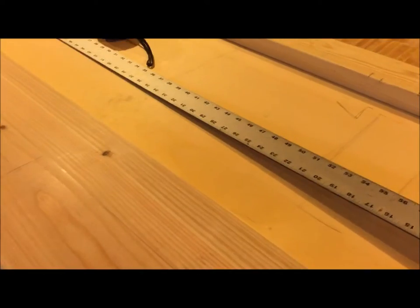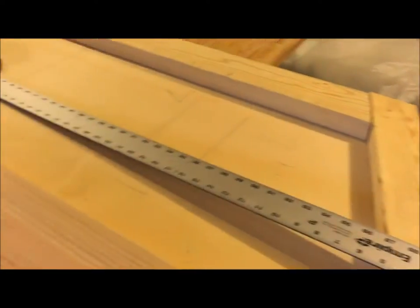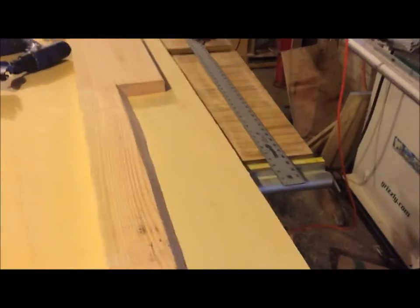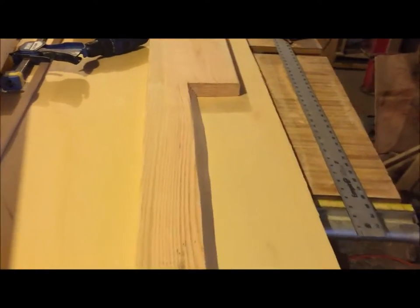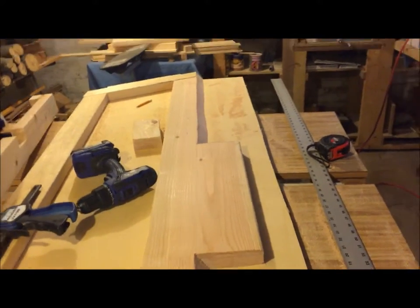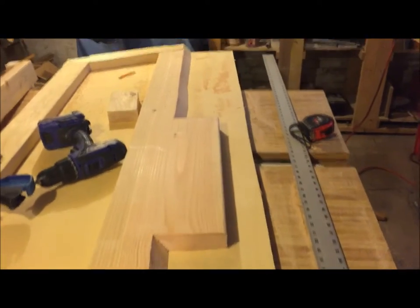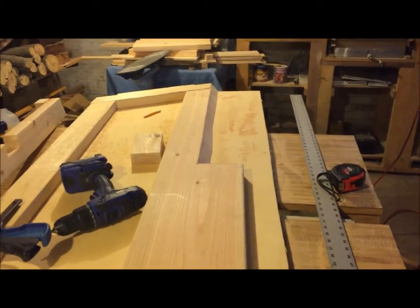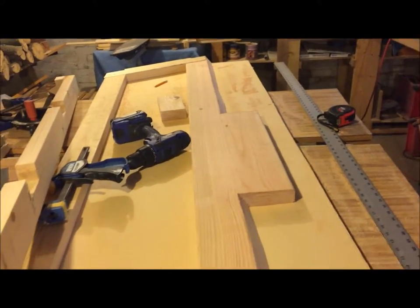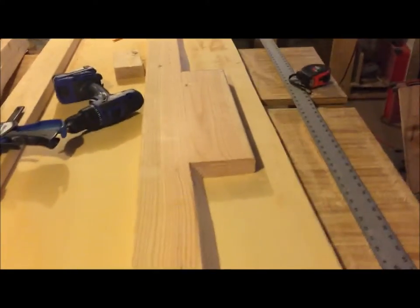We are going to cut this out now and get it ready for lining up on the actual transom board, then I'll trace out the plywood and cut it to match. Now we have the upper transom board cut out — I have it screwed with one screw on each side to hold it in place. I'm going to trace the line on the plywood, cut the plywood, then start screwing and gluing.